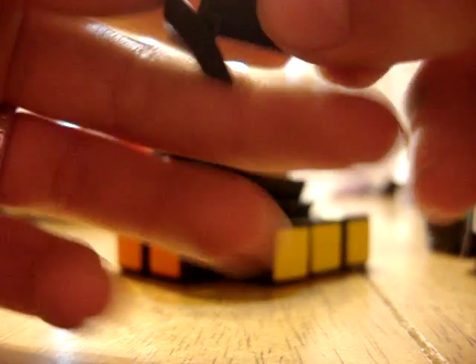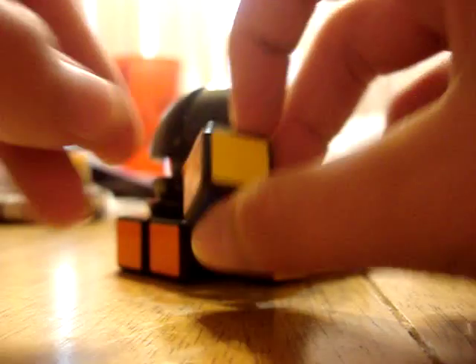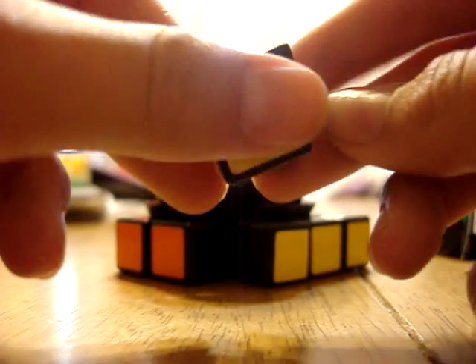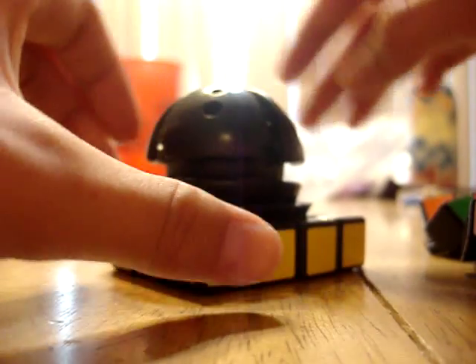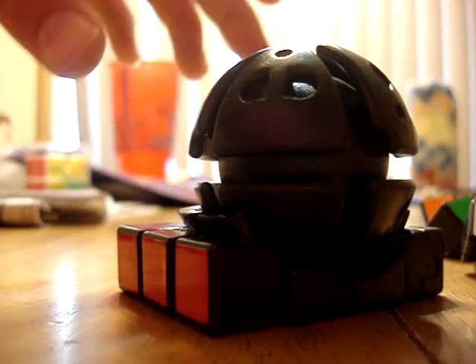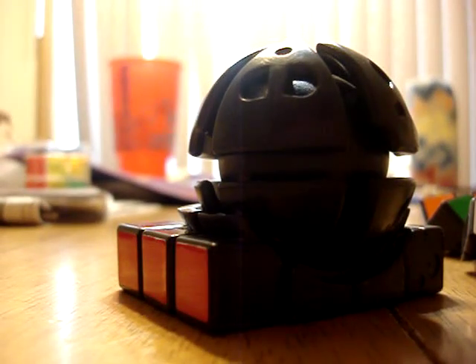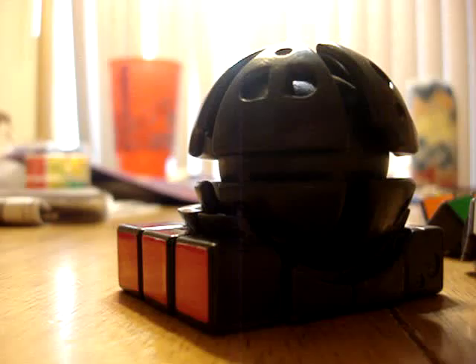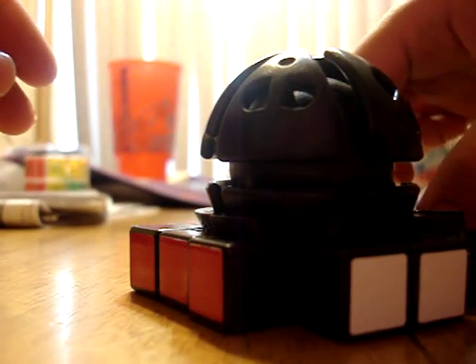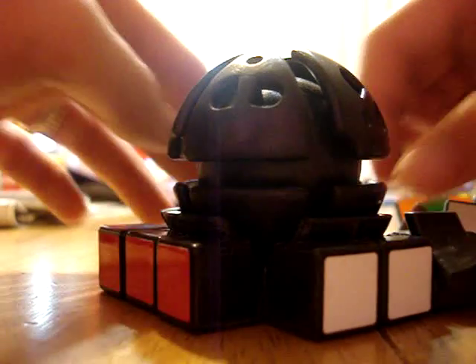I'm going to go ahead and set that right in there. The triangle part will be pointing down into the slot. I'm going to go ahead and turn it, get my last blue piece which is blue and white. Make sure they're aligned and set that right in there. And as you can tell, if you don't hold it, it will come apart.